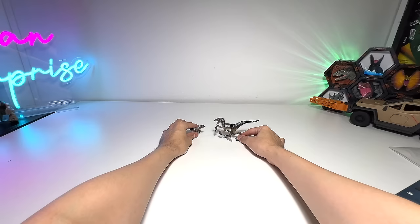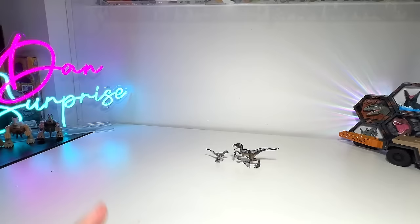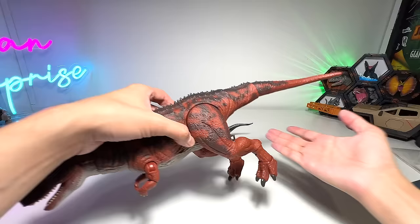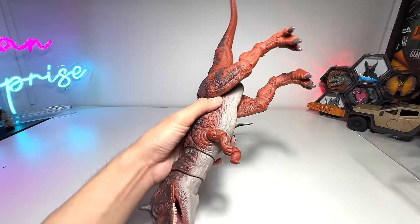Very nice. So it's now time for us to take a look at 60 latest dinosaur figurines, action figures from Mattel — and some are from Pop Mart as well. I'm just going to put the boxes away first for now.